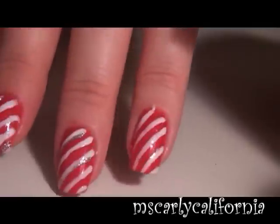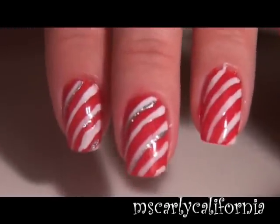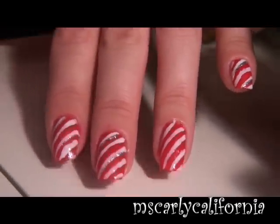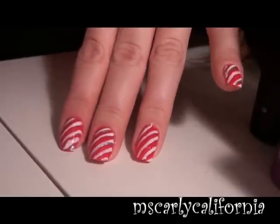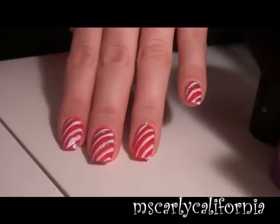So as you can see, really simple, not too difficult. I would say the most difficulty you may have is working on the other hand, so after practicing on your left you should be good to go.